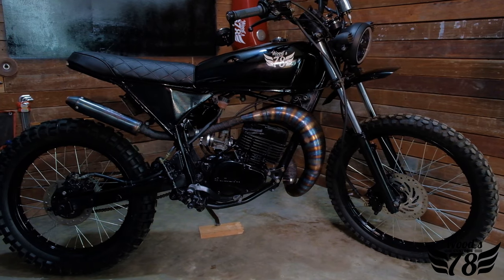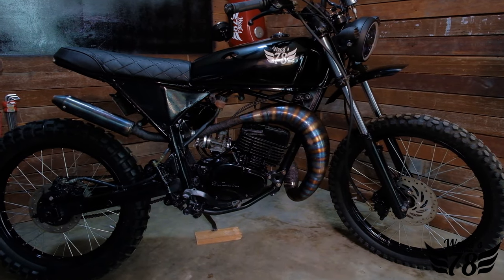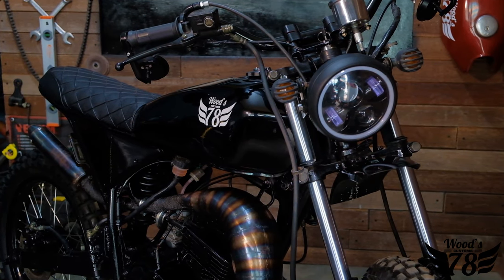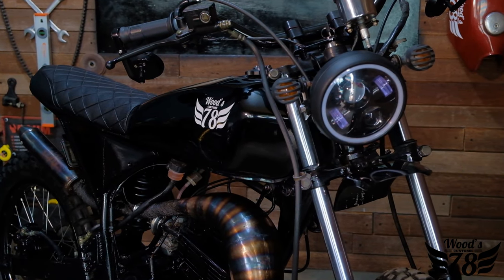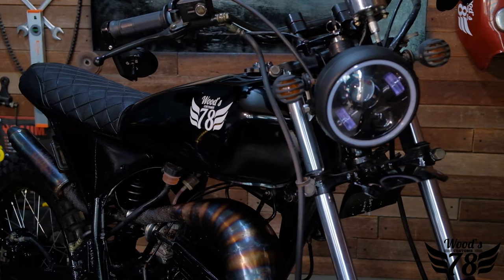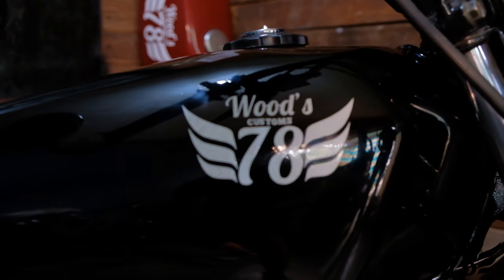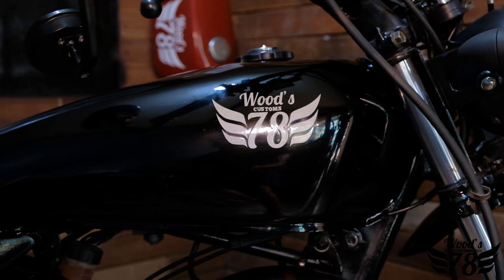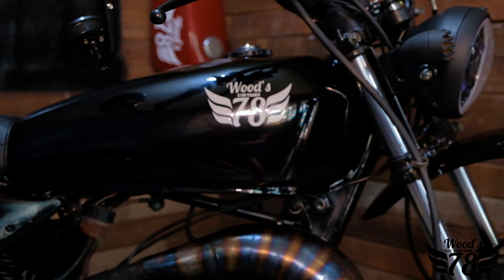This is truly a one-of-a-kind TSR125. I can guarantee you won't find one looking like this riding around here in Mindanao, Southern Philippines. I know the new owner has adventure in his blood — he's going to be taking this all over the city and up to the bukit, that's the mountains here. He's going to have a lot of fun. This will truly be his adventure partner.